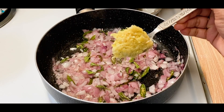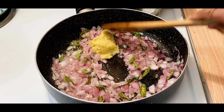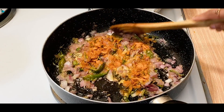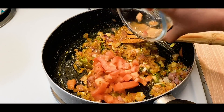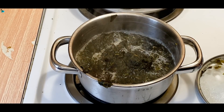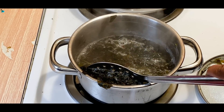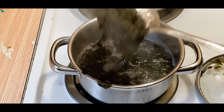Add 2 tbsp of ginger garlic paste and fry it. Add 1 tbsp of pasta and 1 cup of tomatoes. When the onions are already boiled, I will transfer it to the water. I will transfer these gongura leaves in 5-10 minutes.